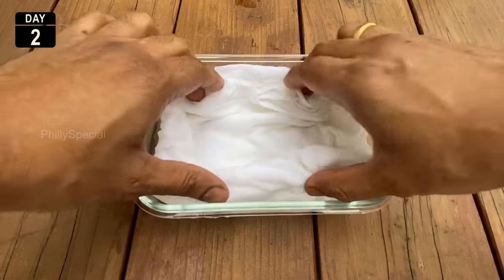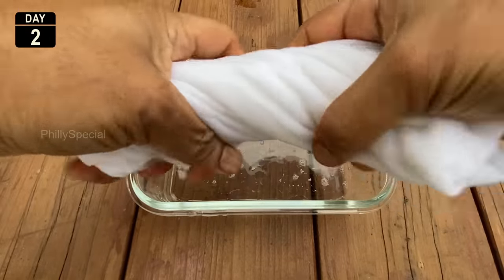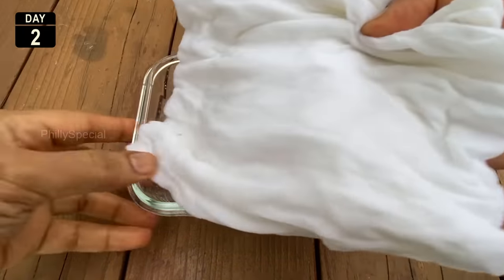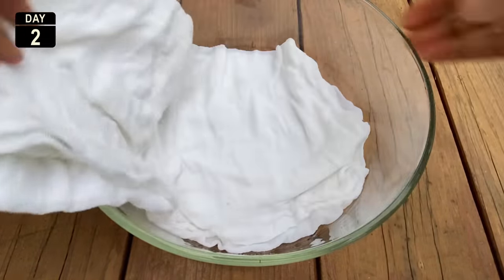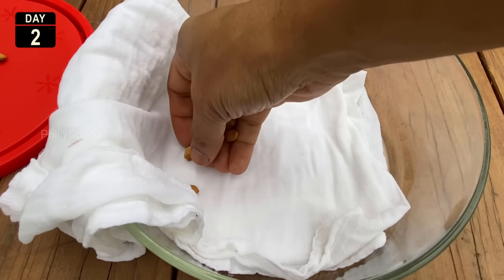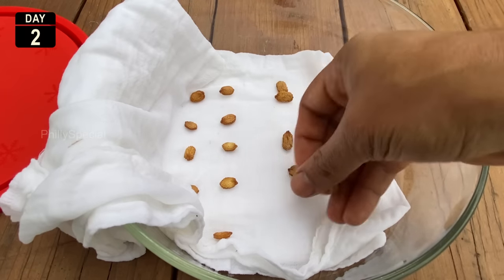Next, get some paper towel or clean cloth and wet it with warm water. You want just enough moisture so you don't drown your seeds — lightly squeeze out the excess water until the cloth isn't dripping anymore. Lay the cloth flat in a large container, then place the seeds on one half with even spacing. Provide enough space between the seeds to avoid overcrowding, so that once sprouted the roots don't get tangled up.